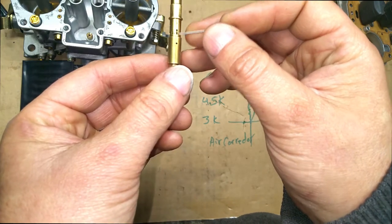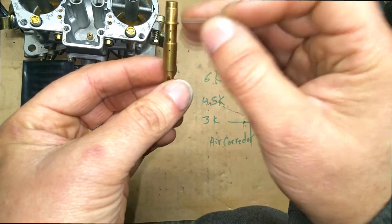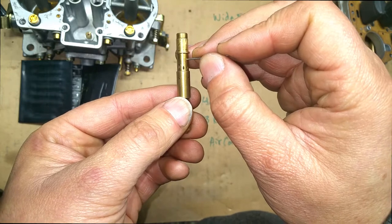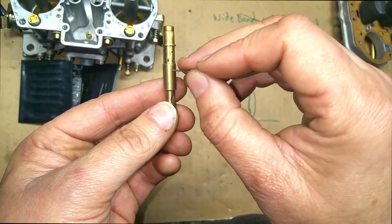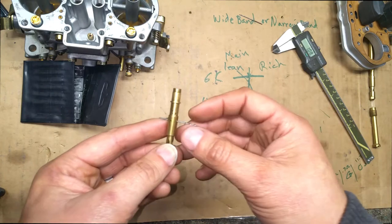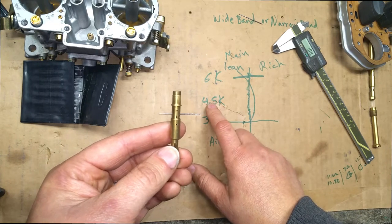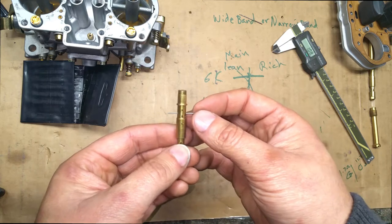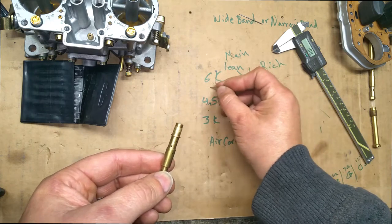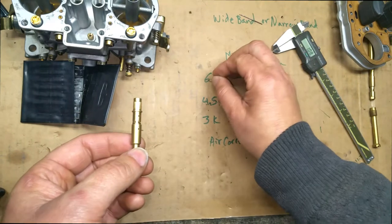But when I went flat out all the way down, I went super rich again. That means these holes over here correspond to the higher RPM range. When you have the emulsion tube like this — air corrector at top, main jet at bottom — the high holes correspond to low RPM, which is about 3,000 RPMs. The very lowest hole corresponds to the highest RPM of your engine — call it 6,000. The middle holes correspond to somewhere around 4,000 to 5,000 RPMs.